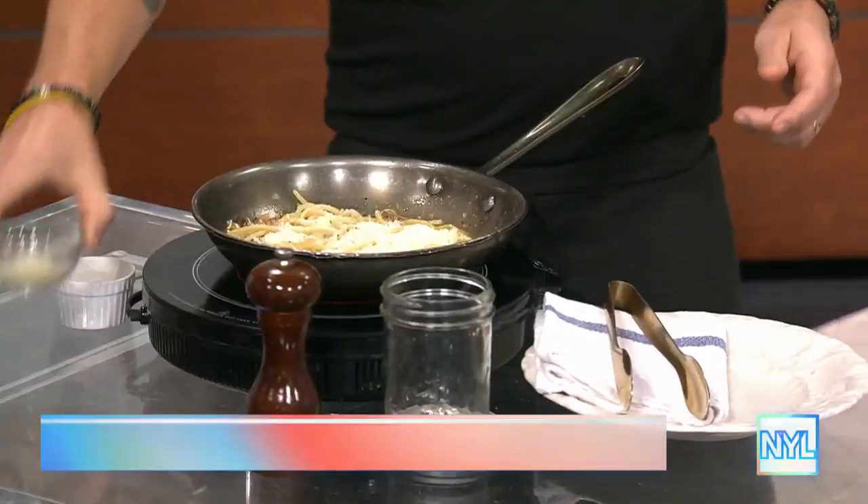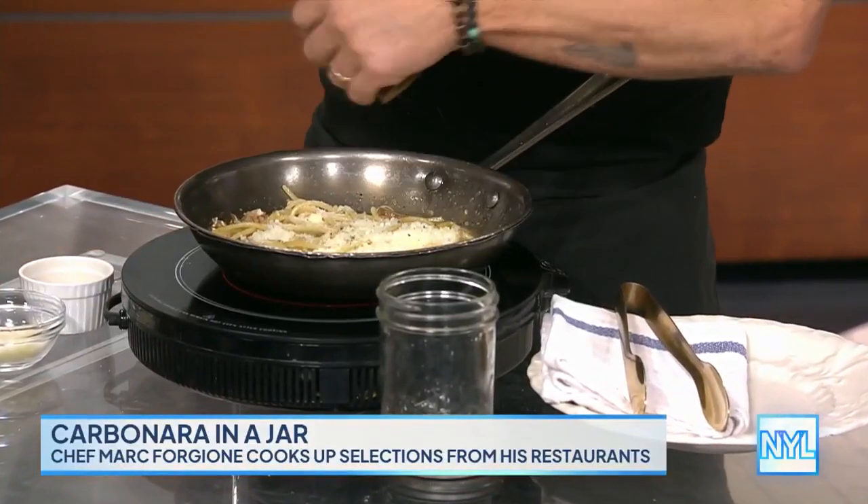Let's talk first about carbonara in a jar. So as you know, I like to have fun with my food. Somebody challenged me a couple years ago to do a pasta course for 700 people. And I'm also very proud of what I do, so I kind of freaked out — how am I going to keep pasta hot for 700 people as it's going out? So I came up with this idea to do carbonara in a jar, which I'll show you.